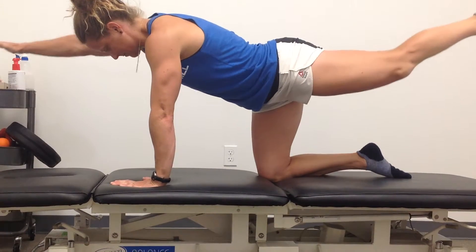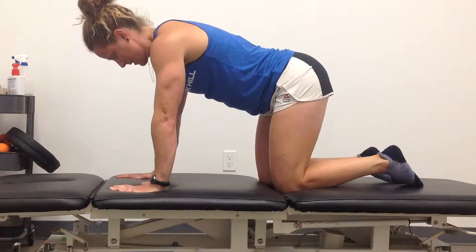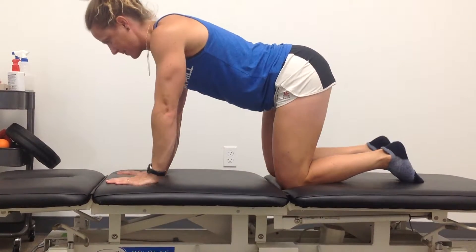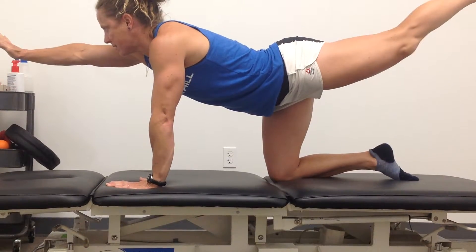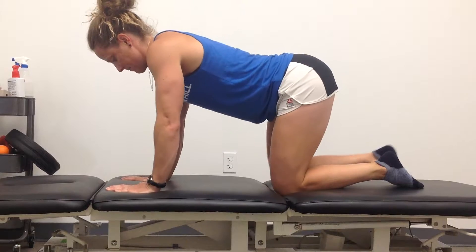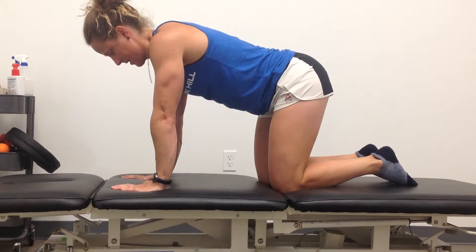Establish a good spine position throughout. You can begin with one limb at a time. Watch for the loss of neutral cervical spine, the loss of a neutral lumbar spine, and the loss of scapular stability.